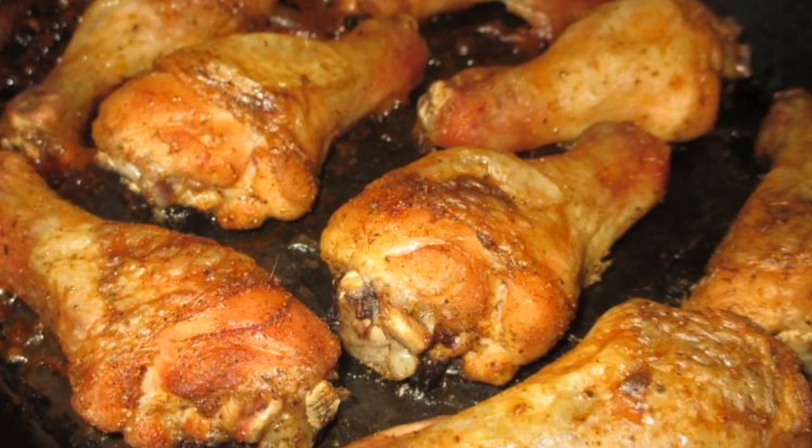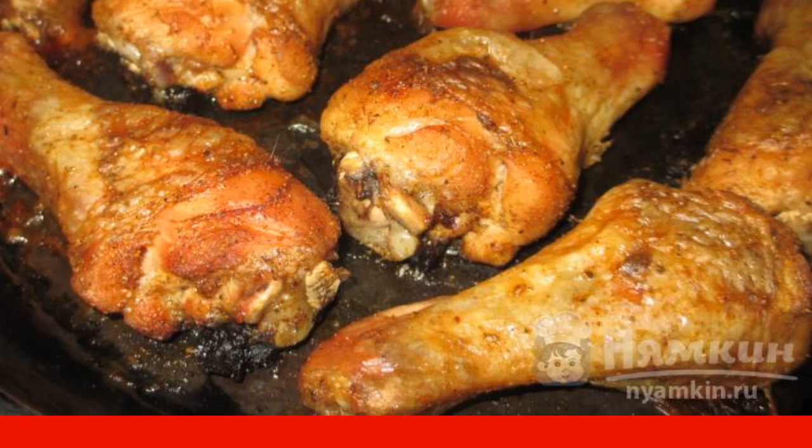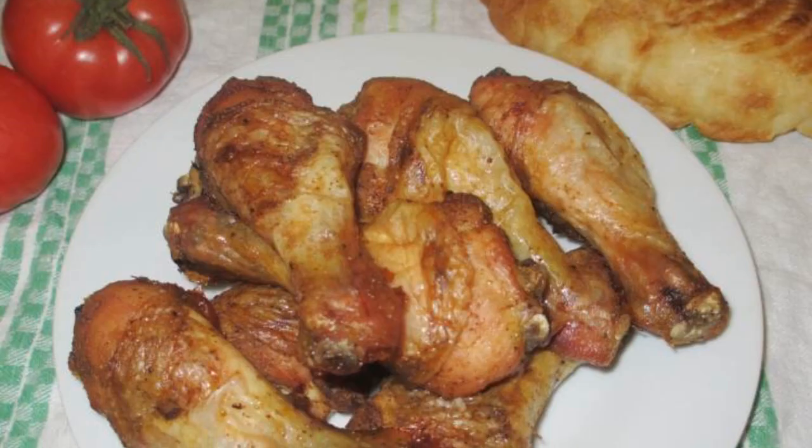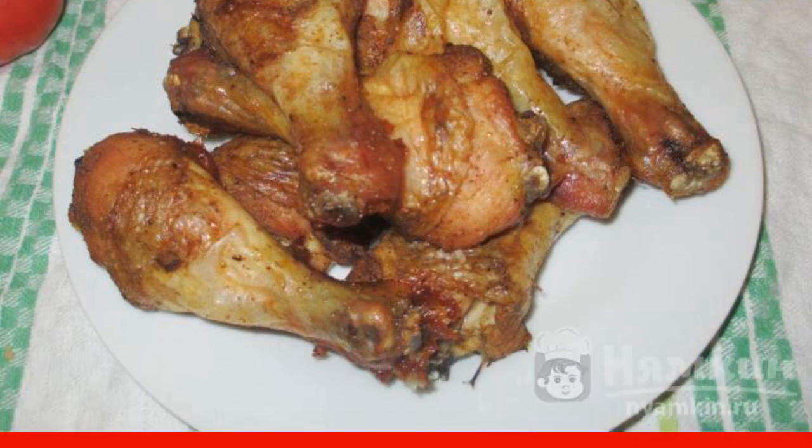Bake until golden brown for about one hour and twenty minutes. It is important not to over-dry the meat. We serve it on a common dish. Mashed potatoes can be prepared as a side dish.